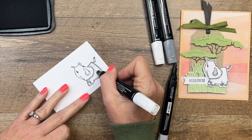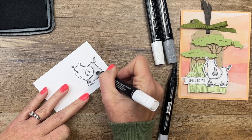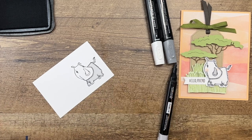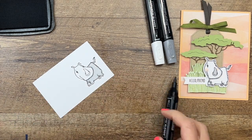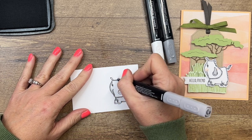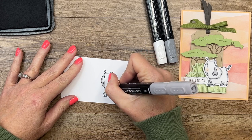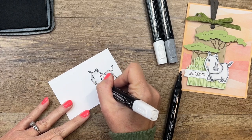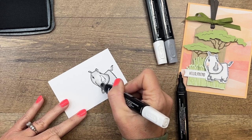Now take your color lifter and just pull that color out to the middle and get it to blend. I have two color lifters here because one is almost dry. Give it some time because it'll work as you leave it sitting there — pull more of that color towards the middle. Now I'm going to take the same light smoky slate and outline the rest of him, his little ears. Then grab that color lifter and pull that color towards the middle. You can see those colors have bled out, giving him a light look.